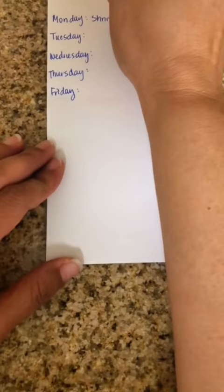We recently came back from a long trip and I didn't go to the grocery store for about two weeks. So this gives me a rough idea of what I can make with what I have and what I'm going to need from the grocery store.